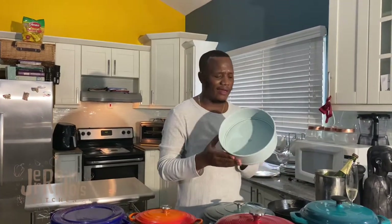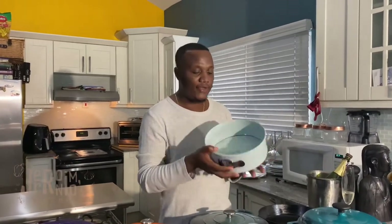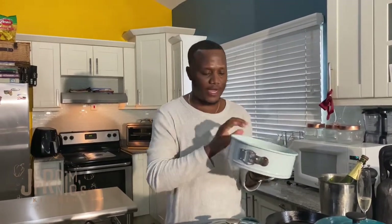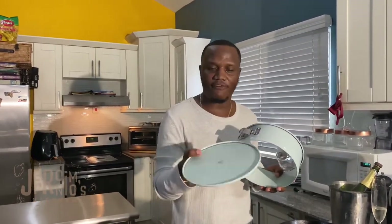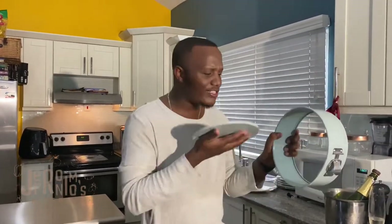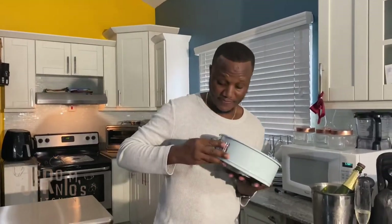Now I introduce this springform pan — very very neat, not your normal light springform pan that burns out after a little while. This is heavy duty stuff, weighs probably about three pounds. The edges are quite thick and the bottom is quite thick as well. It's coated with a non-stick coat, so baking with this baby is going to be quite pleasurable. I got this as a gift.